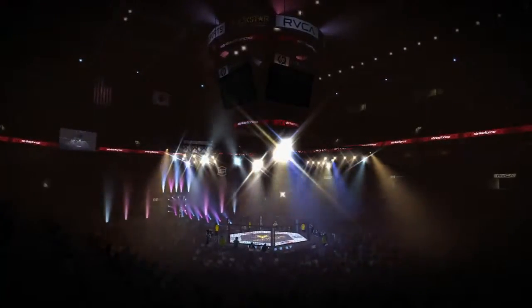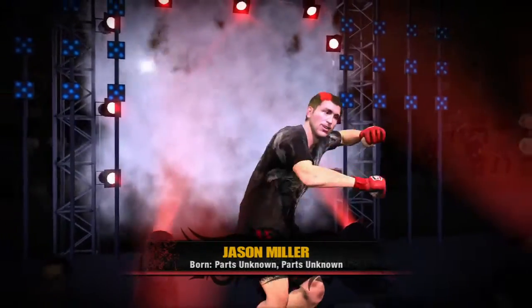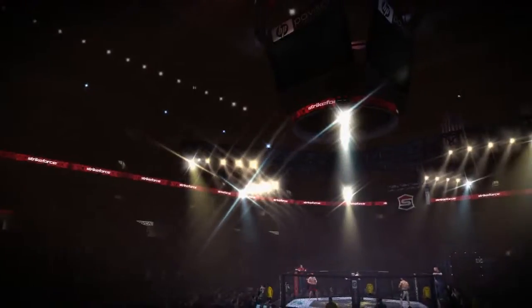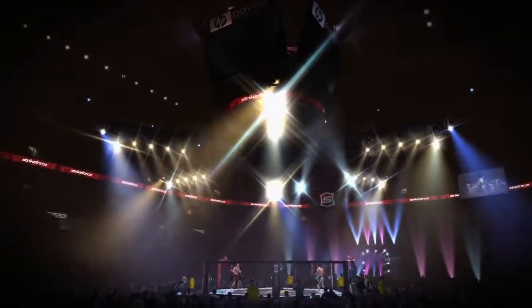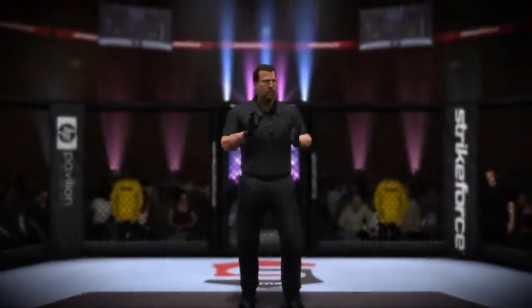Once you've selected your fighter, you'll be presented with an authentic Strikeforce experience that includes fighter walkouts and fighter introductions from Jimmy Lennon Jr. The world's best referee, Big John McCarthy, presides over your bouts and starts each match with his famous catchphrase.